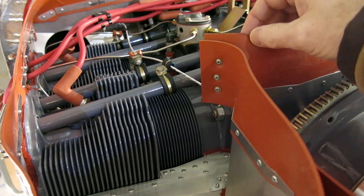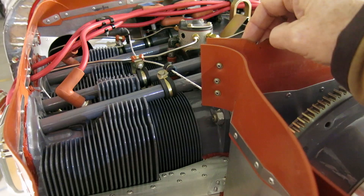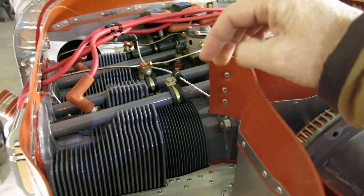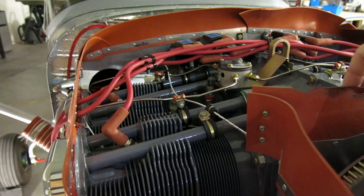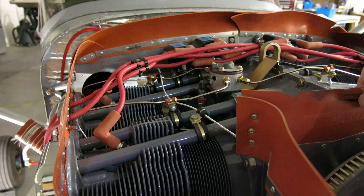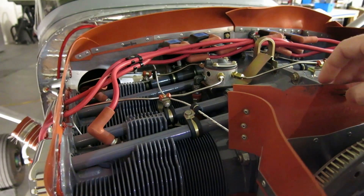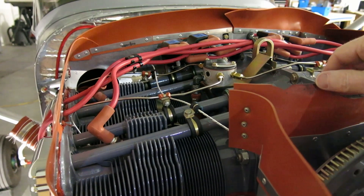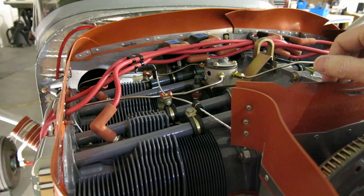Cylinder head temperatures were fine — they were in the low four hundreds. I think the baffling fix helped a lot, but the oil was still really high. I was running 230–235 on the oil, and that whole flight was only 30 minutes. I had to come back because the oil temperature just kept climbing and climbing and climbing.